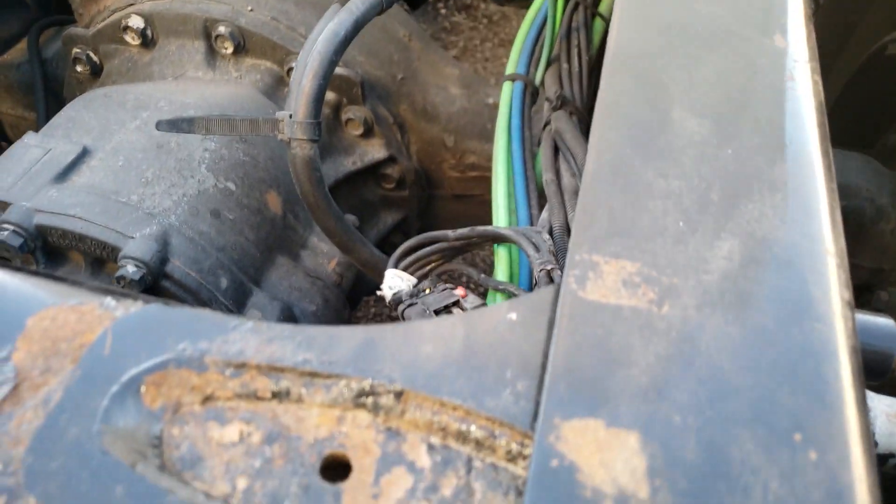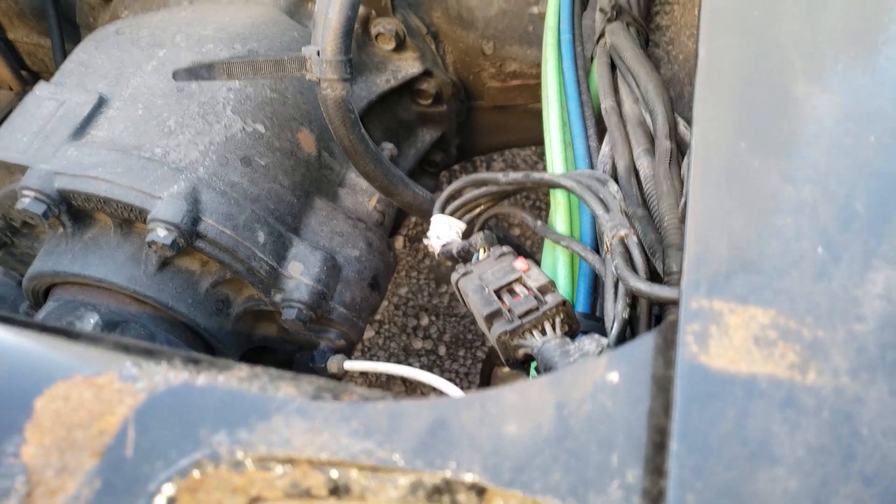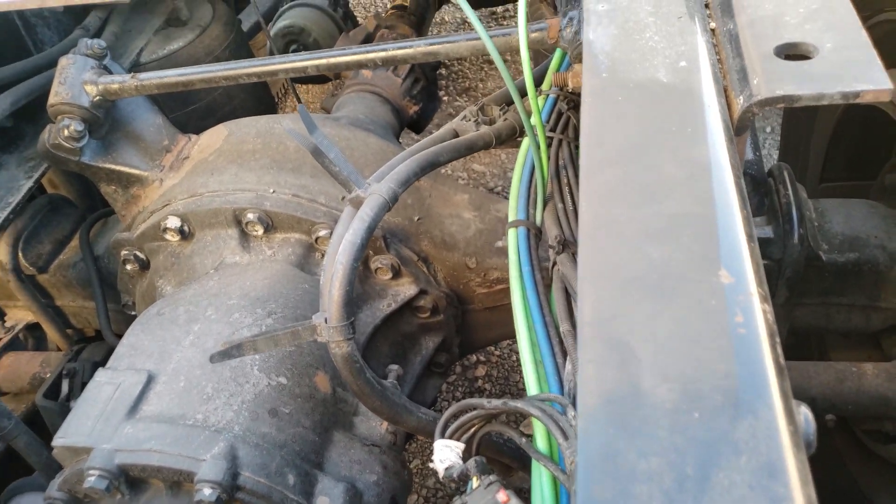I'm going to tell you guys how I fixed my ABS light. I was getting a SPN 791 code on my dashboard.